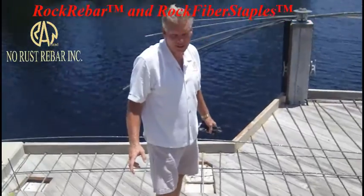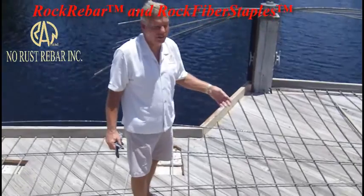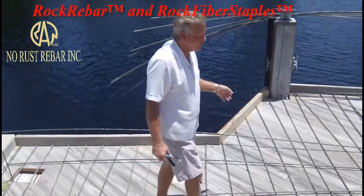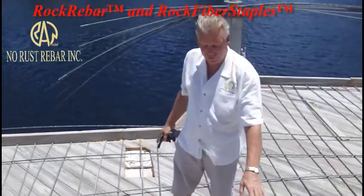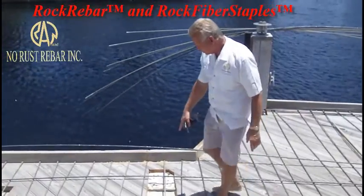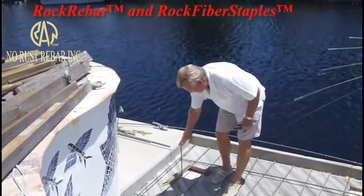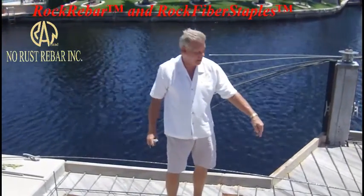This is an existing dock and rather than replace it in wood again - the stringers are still good underneath it - we decided to use this for the bottom form and pour four inches of concrete on it. Since ultimately this wood is going to rot out from under the bottom, we're going to leave it hanging on the footer for this wall. We've exposed the seawall down below it and we're going to put some dowels in the seawall to tie it to the slab.